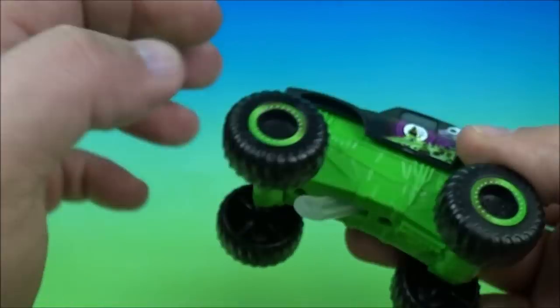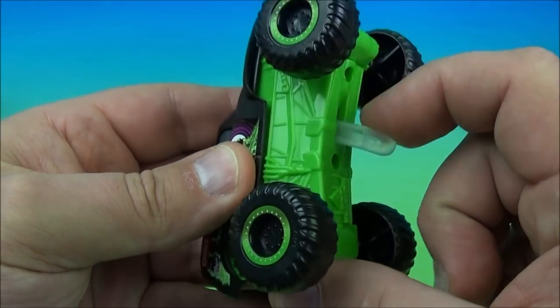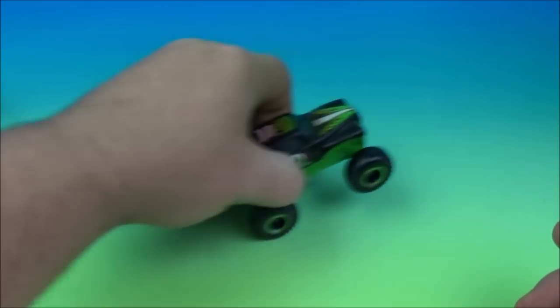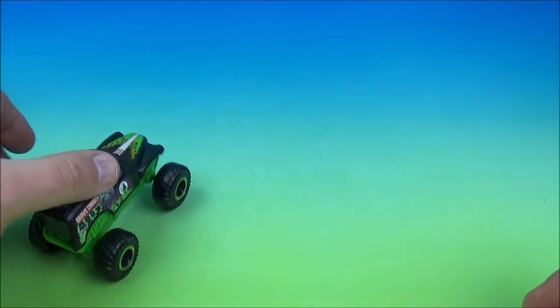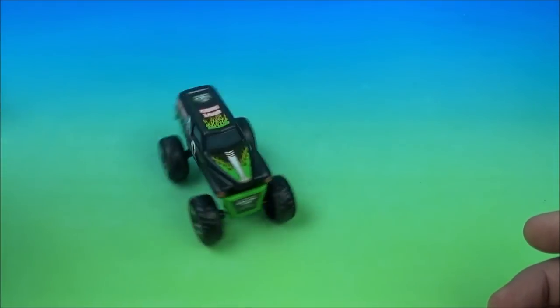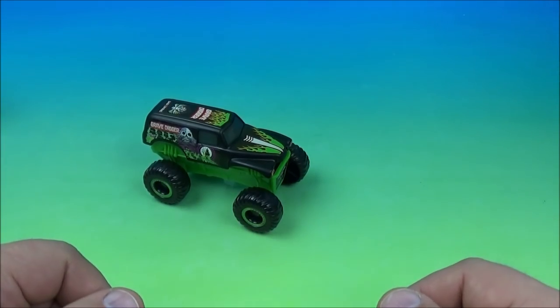The wheels kind of turn and move — things are awesome. There's a gimmick on the bottom: you flip this down and he has a pullback feature. So you give it a pullback like this, it winds up nice and tight, and let him go. He kind of spins out. That's great. So there you go — it's Grave Digger.